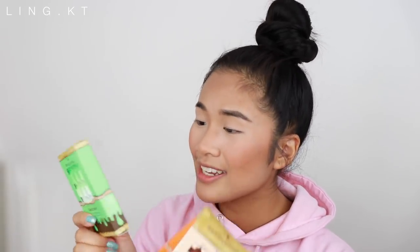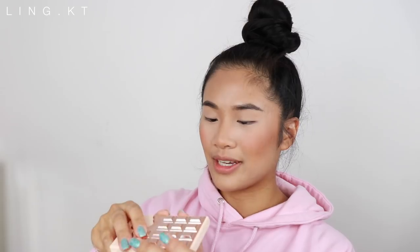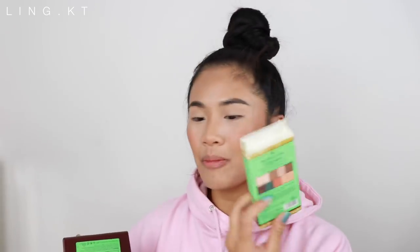I have a bunch of eyeshadows — I got a mini one which is so cute and perfect for travelling. This one's called Nudes, and I've also got a Chocolate Mint. Looking at the picture on camera the eyeshadow looked kind of ugly, but in person in front of me it looks beautiful — giving me life.